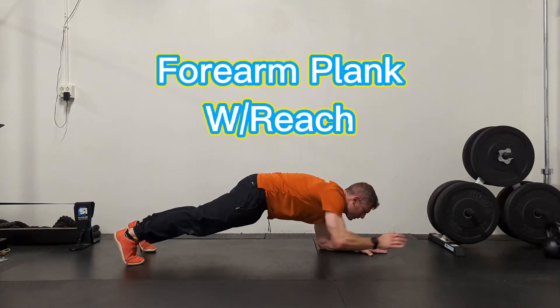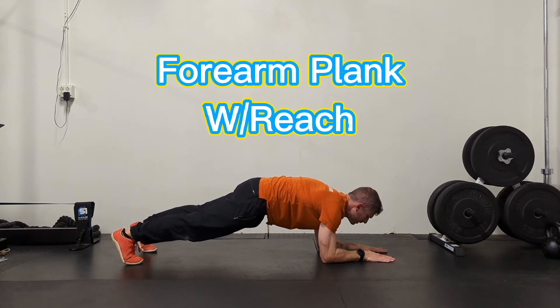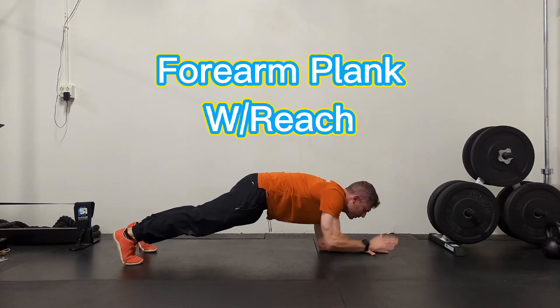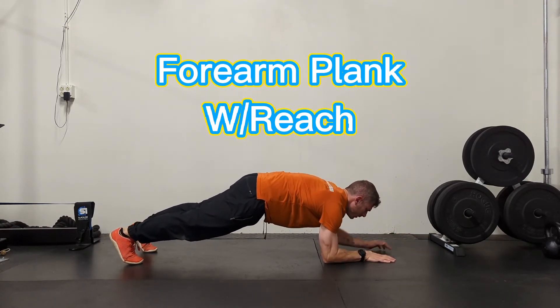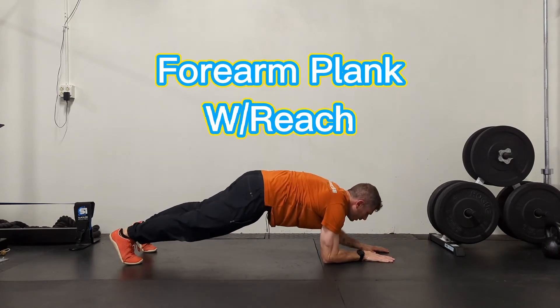The most important part of this exercise is that you keep your hips square with the floor the entire time. When you reach your right hand off the ground, you don't want your right hip to go any higher. You want to press your hip into the floor at the same time that you lift your arm off the ground.